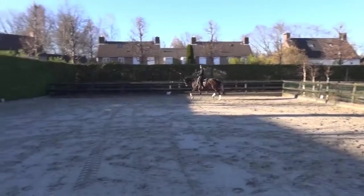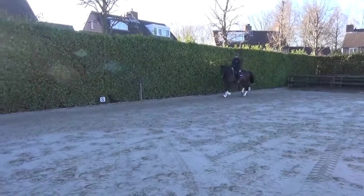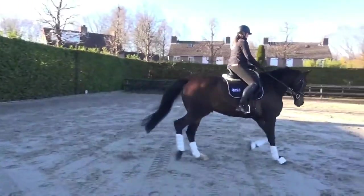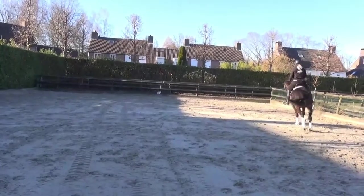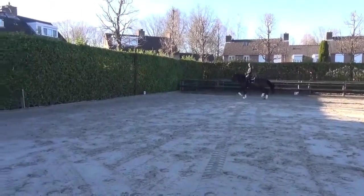Nicely straight this time — very well straightened out before you go into the extension. We do it again. Balance, hind leg and gait. Keep him quick because he is such a big boy, but keep him quick — not heavy.